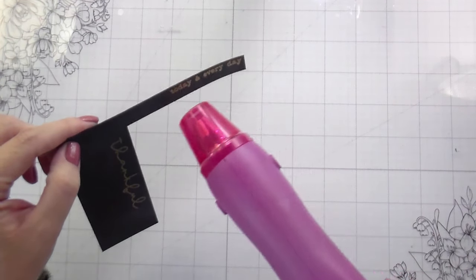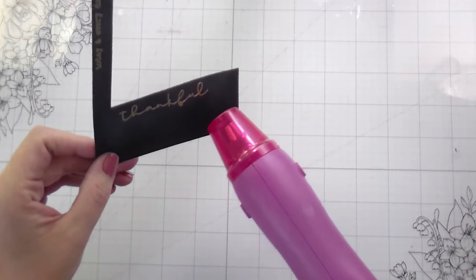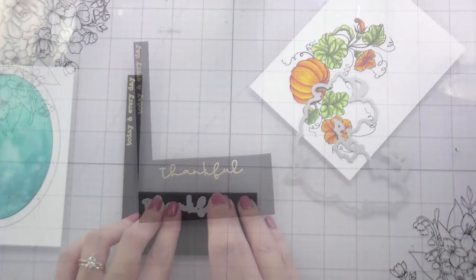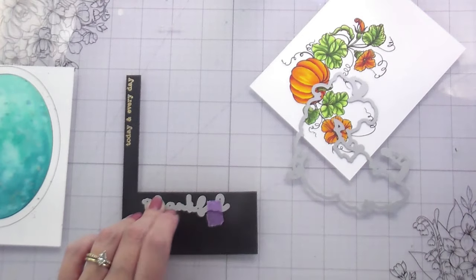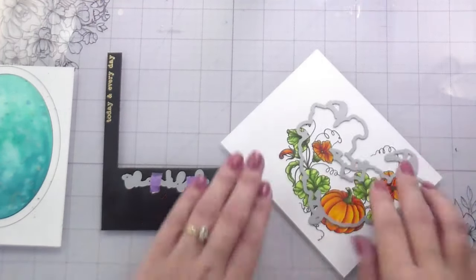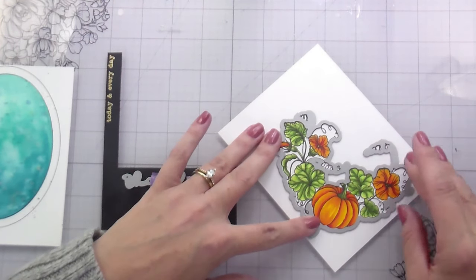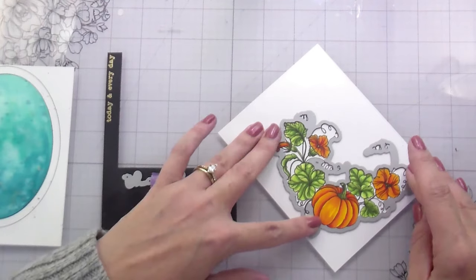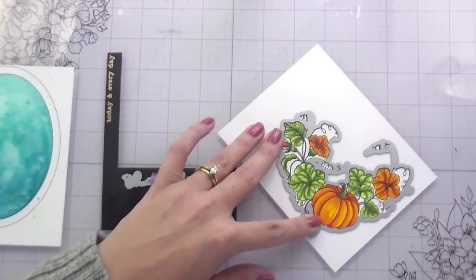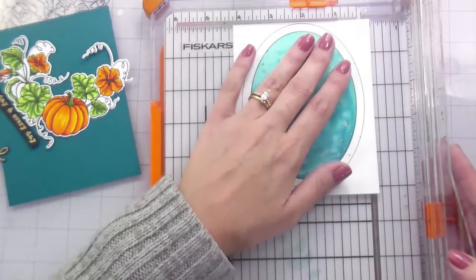The Thankful itself has a die. The sub-sentiment does not, but that's no big deal — they're all the same size, so it's super easy to just trim it into a label. I'm going to line up my dies for the Thankful and for the pumpkin and cut those out. I love how it cuts out with all these cute little curly cues — it just reminds me of Cinderella. It just looks like magic.